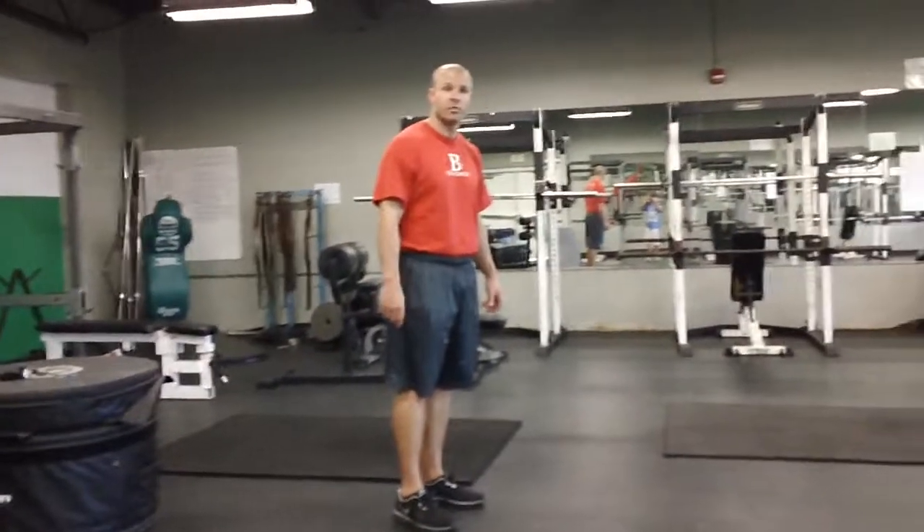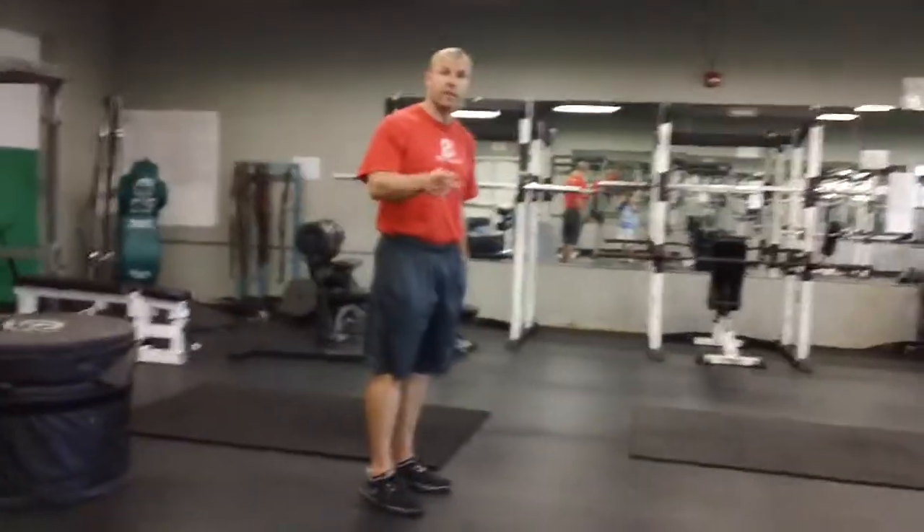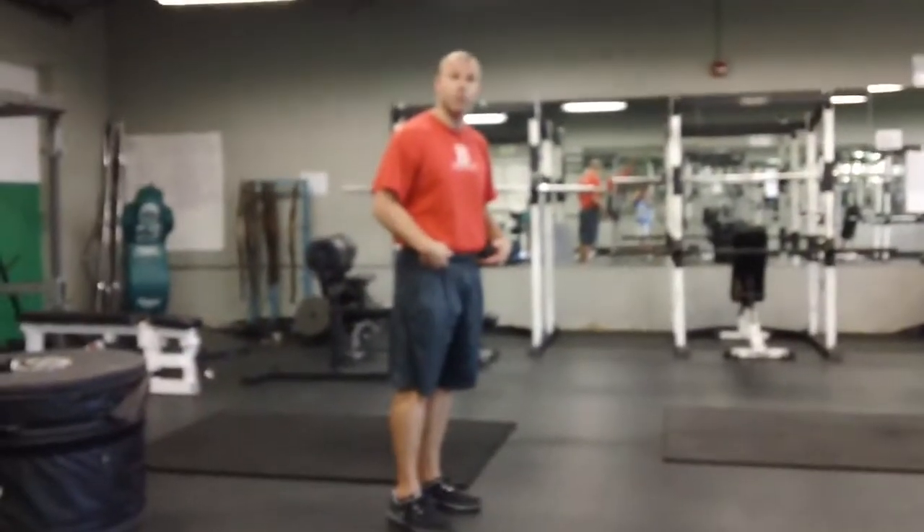Welcome to MDD training. I'm going to show you a couple things that can help you out with some hip flexor problems.